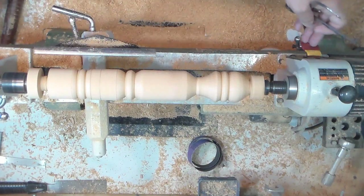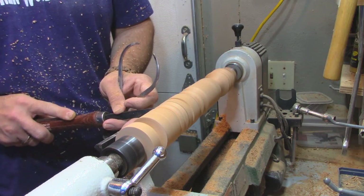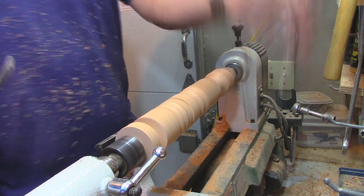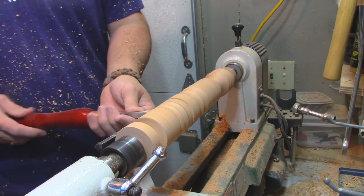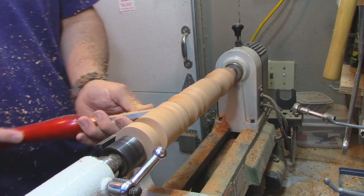First I'm going to mark my depth. Put the parting tool in a micrometer. Then I'm going to use the easy wood leg tool — notice my body rocking to create that cove.